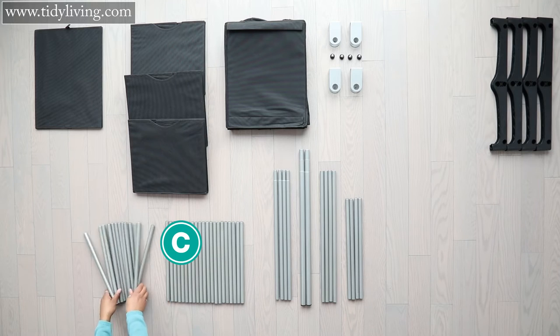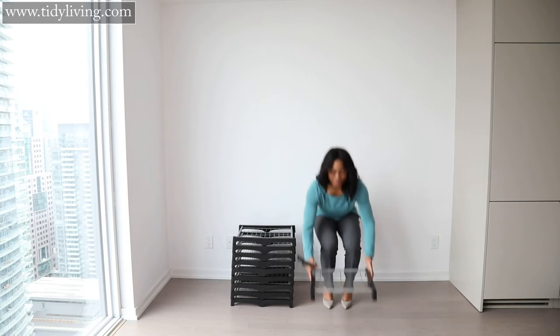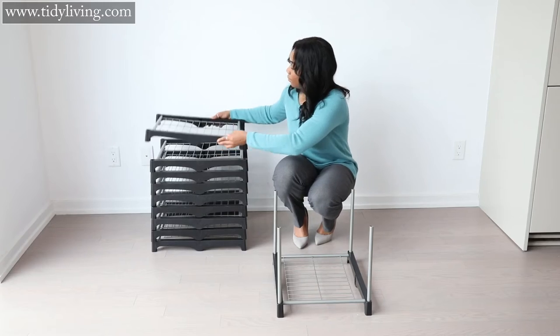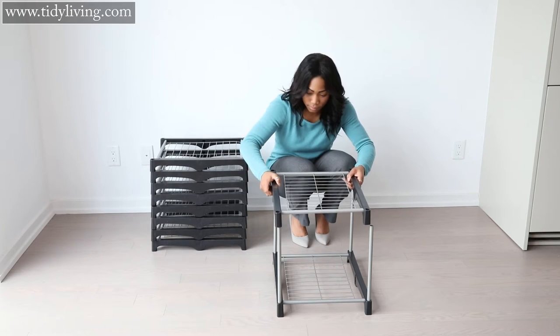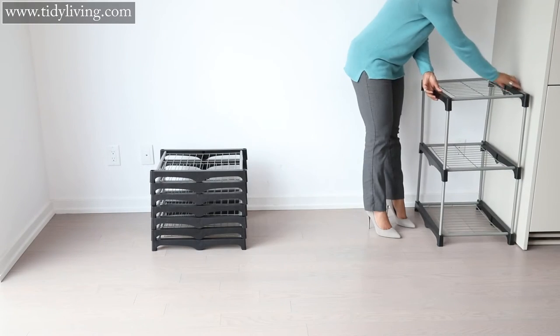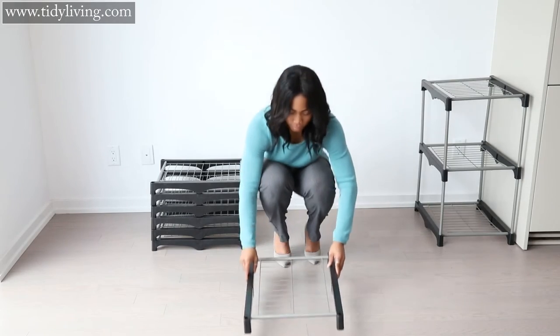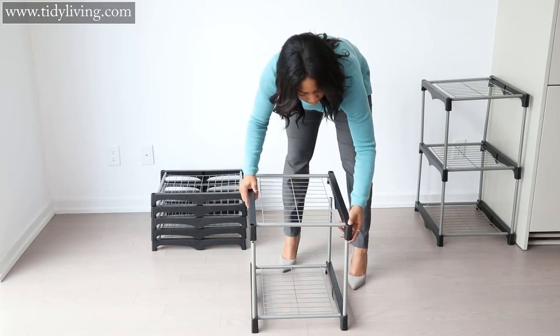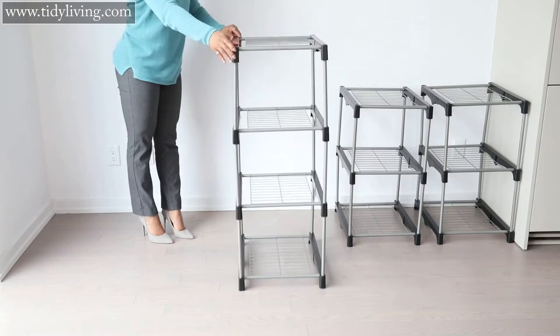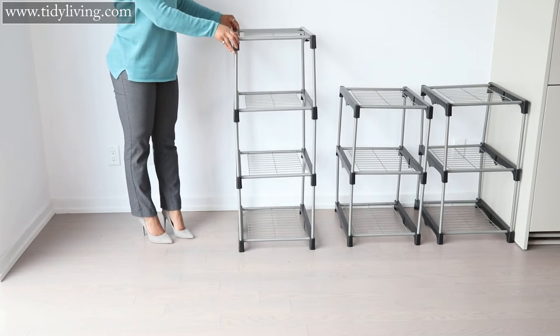Step two: take 28 of the C tubes and use them to connect your shelves. Build two stacks of three shelves and one stack of four shelves. Ensure the tubes are snugly inserted into the connectors.